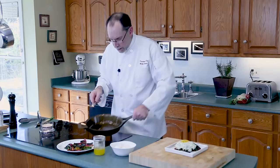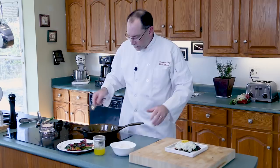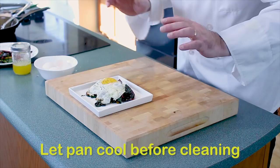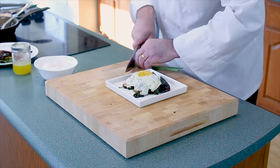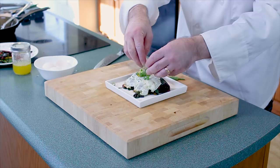Turn the heat off once you're done with a cast iron pan and let it cool down before you clean it. There's our egg on some Swiss chard — sauteed Swiss chard with a fresh fried egg on top, done perfectly, in our new Stargazer cast iron skillet.